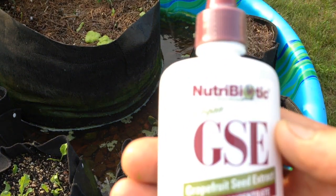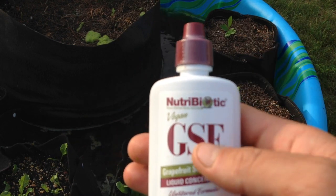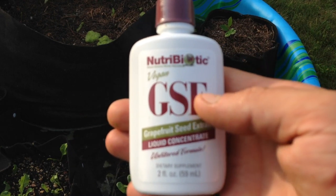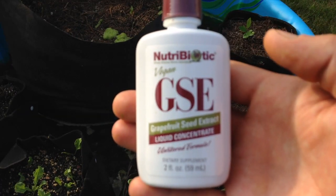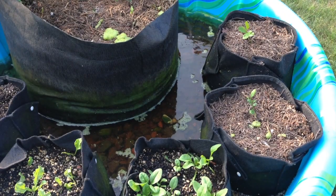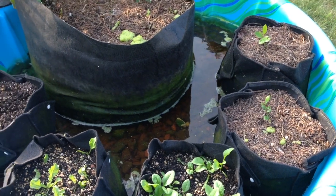I got the majority of it. I can show you a link to an article I read on this. I also ran into a lady at the Mother Earth News Fair who was showing me how to grow lettuce in mason jars, and she was using grapefruit seed extract to prevent algae from growing in the jars themselves because she left them clear. The article said anywhere from 5 to 10 drops per gallon. I'm guessing I've got 15 to 20 gallons in here, so I went ahead and put in 50 drops. We'll see how that works.